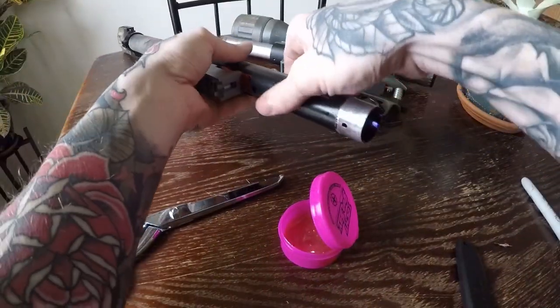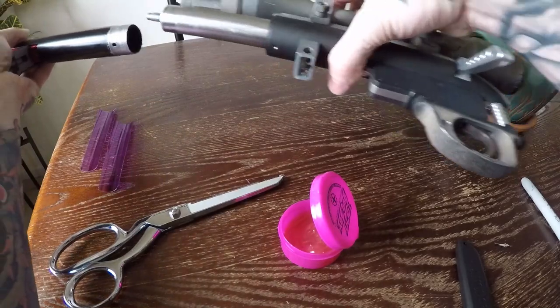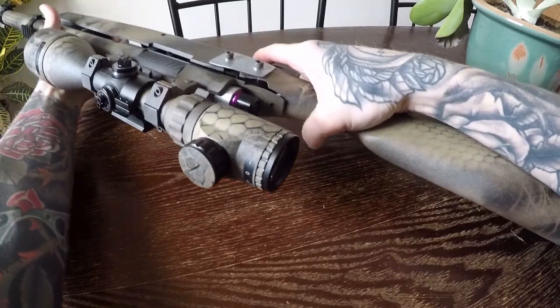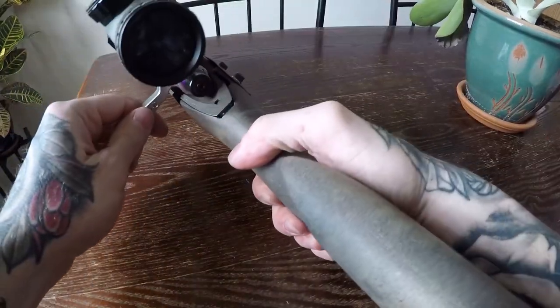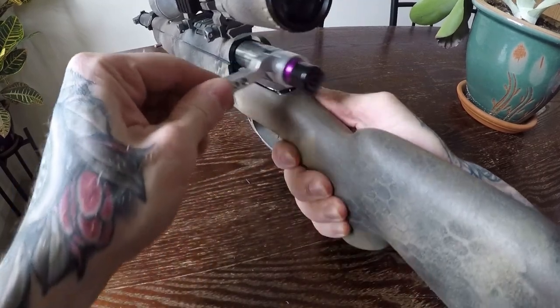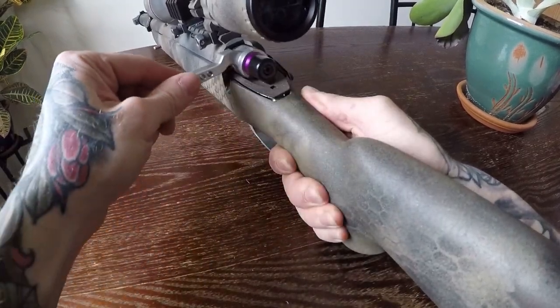Put your rifle together and verify that it operates smoothly. For most VSR-10s, two of these polycarbonate sleeves work great. Tolerances can vary though depending on the material, receiver, cylinder, and outer barrel. However, you can experiment with different tubing and fitment.